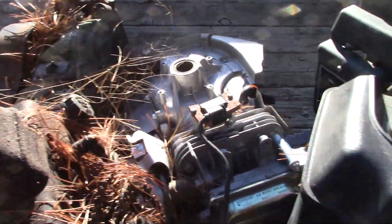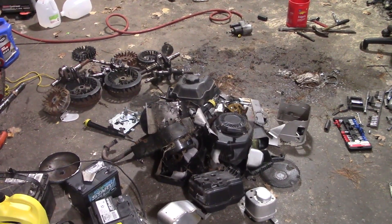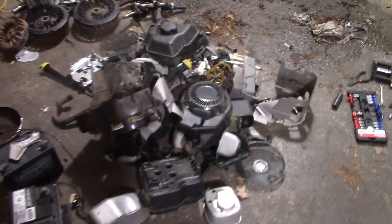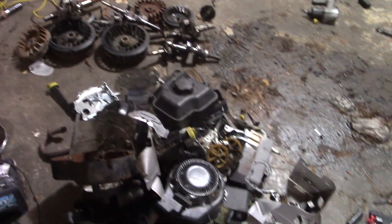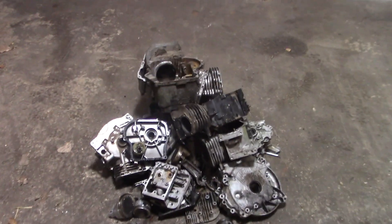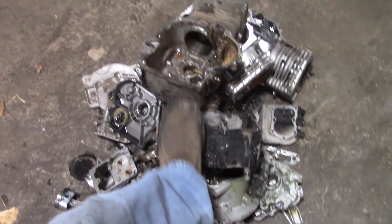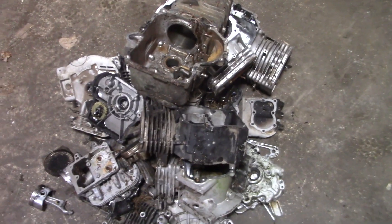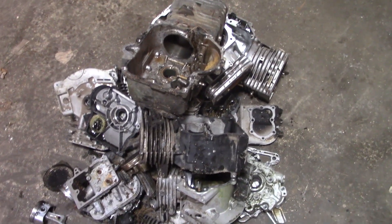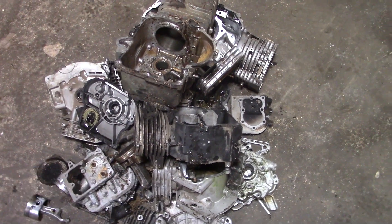It took some doing, but I got about a half dozen engines pulled apart. I've got a big pile of steel, plastic, and junk I'm not going to use, and then a nice little pile of aluminum. I'll have to bust up these bigger pieces to get them into the crucible, but that should be enough to keep me busy for a while.